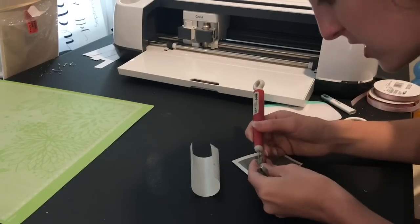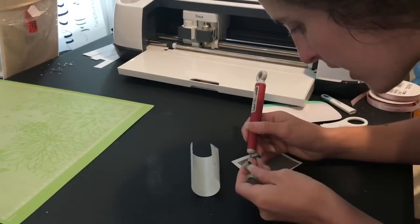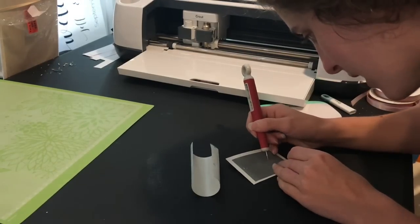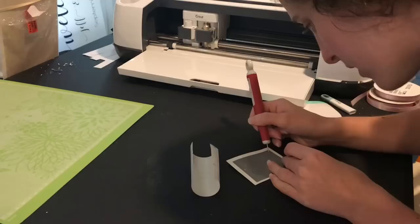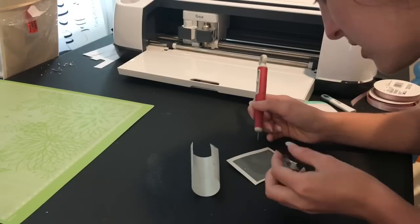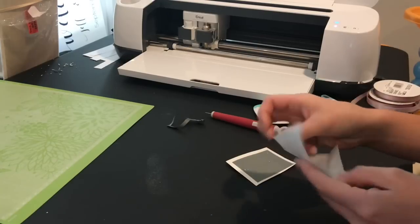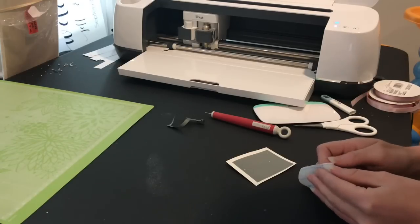I usually keep the excess vinyl and stick my weeded pieces to it — it's something nice to stick them to. I can see this little eye dot here; I'm going to leave that and place it back later. If you use the washi sheet setting you may not have these issues, and if your Maker didn't cut well on vinyl you can try it on the washi sheet. If you have an Explorer that didn't cut well on vinyl, use the washi sheet, but usually my machine cuts well enough on the vinyl setting.